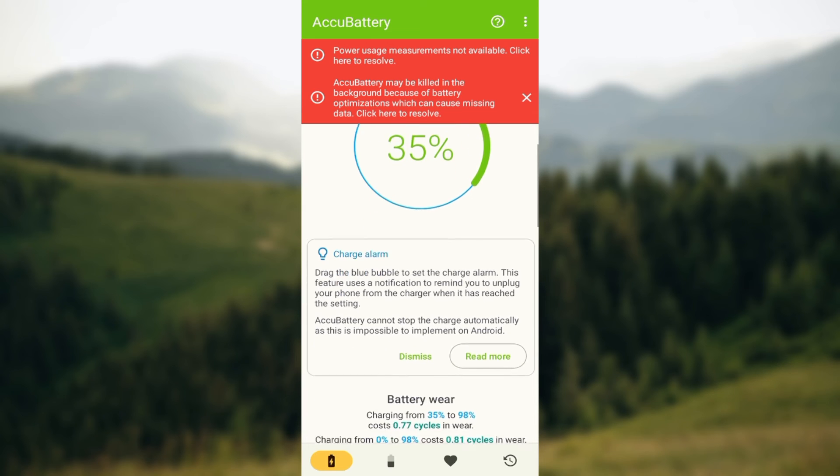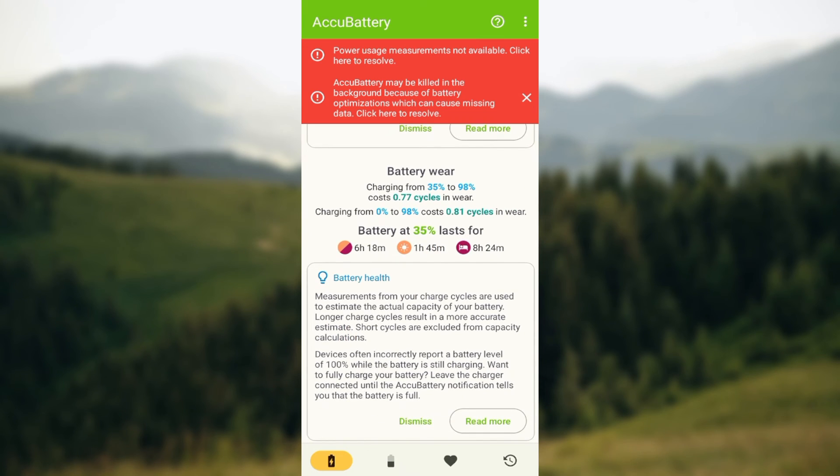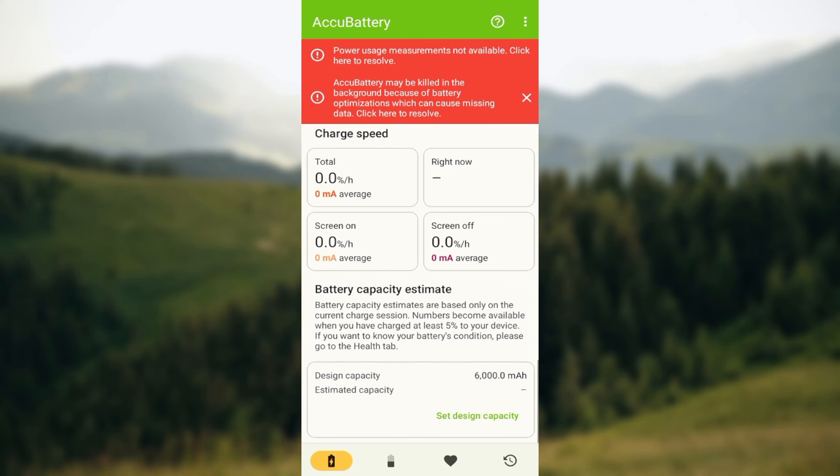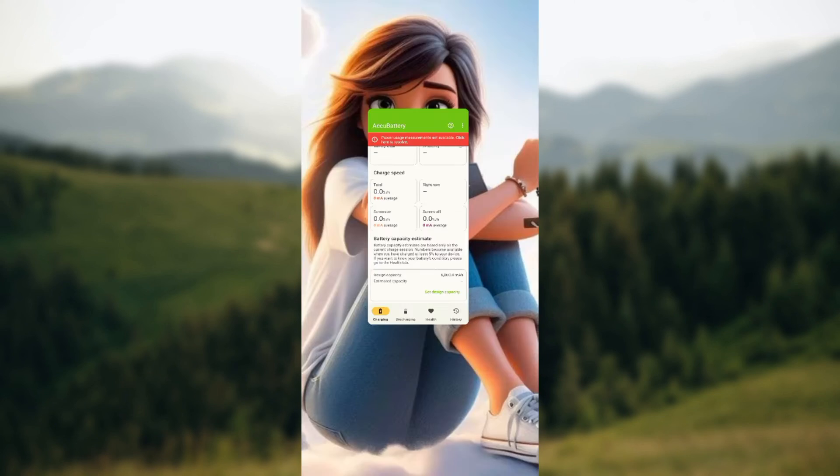You can also set a charge alarm, and you can also decide on the battery charge settings. Go through all of these options and you are good to go. That is how it works — this is how you can set charging limits on your Android device.